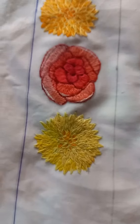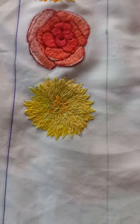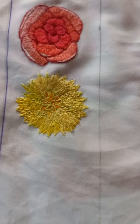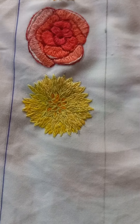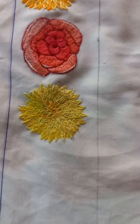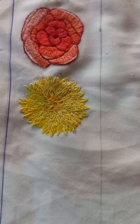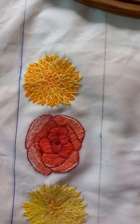Here is another flower that has different petals, so I have done them differently. I have done every petal with light color and filled the petals between with darker color, so that the effect will be different.